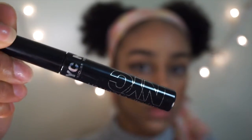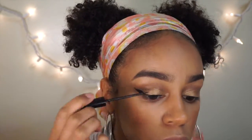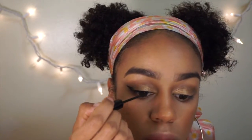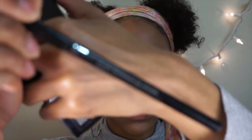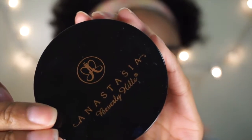Next I take the NYC liquid eyeliner — it is bomb. Then I use the IT Cosmetics eyeliner; I love this because it doesn't budge at all and doesn't get runny.